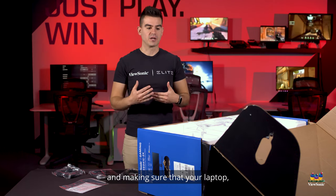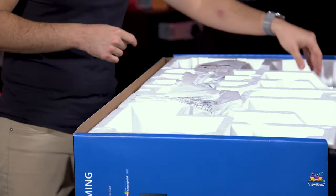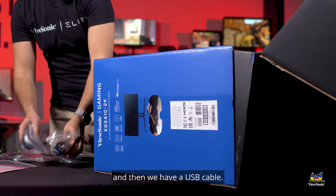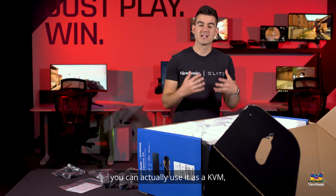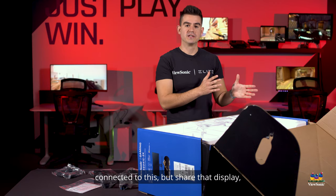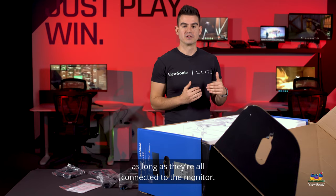That 90 watts is making sure that your laptop, even a really big laptop, is staying fully charged with just this monitor. Last but not least, our power cable and a USB cable. If you want to connect your peripherals straight to this monitor, you can actually use it as a KVM — meaning you can have multiple computers connected to this, sharing the display, keyboard, and mouse, as long as they're all connected to the monitor.